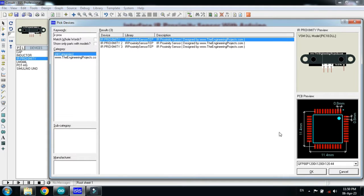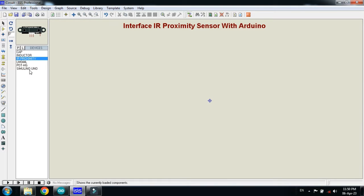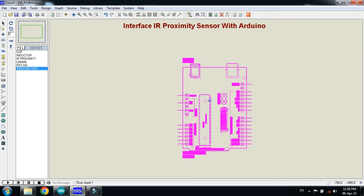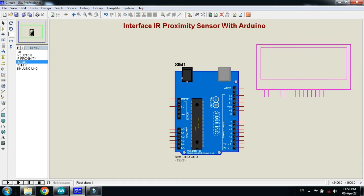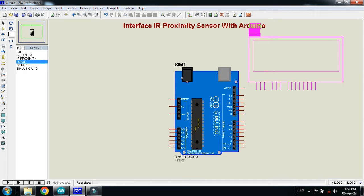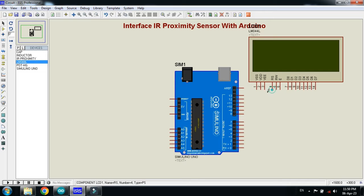Now make the circuit and click on OK. First of all choose the Arduino and place it. Now pick the LCD, place it here, and interface it with the Arduino. Make the connections as shown.